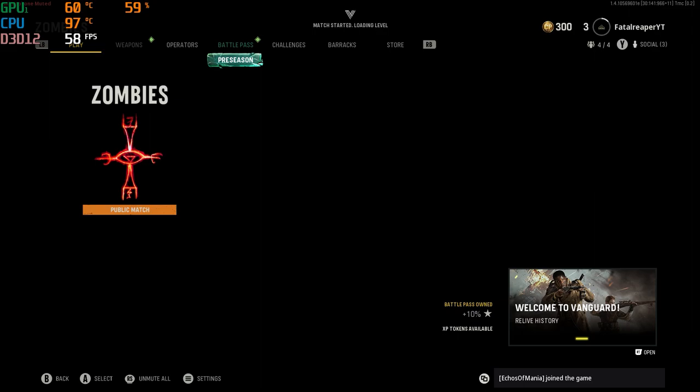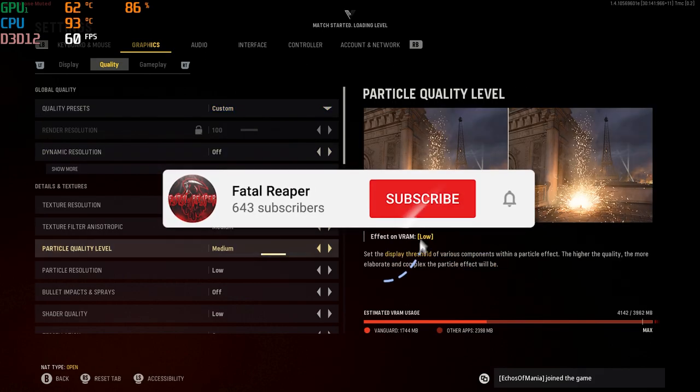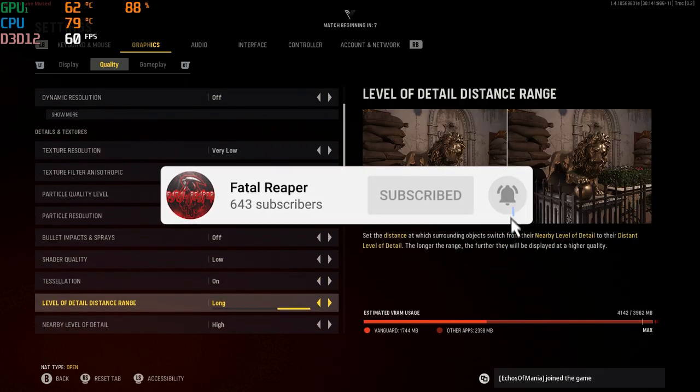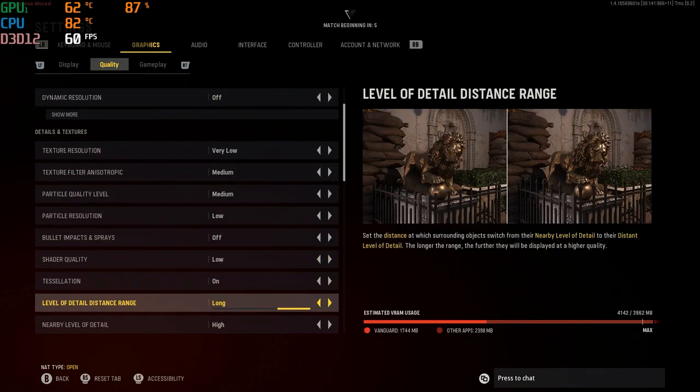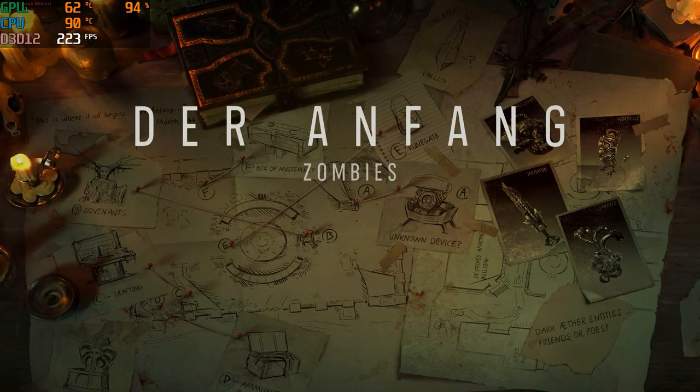What is going on guys, it is Fatal Reader back again on the HP Villain gaming laptop. Hit that like button and subscribe as always. So let's get into this video — we are on Call of Duty Vanguard, specifically Vanguard Zombies. I didn't even know there was going to be a zombies mode; I'd heard talk about it but didn't know it was official, and there are in fact zombies on Vanguard.